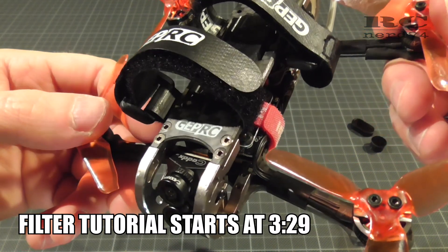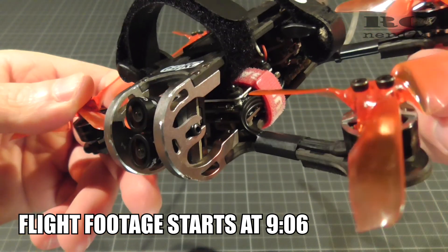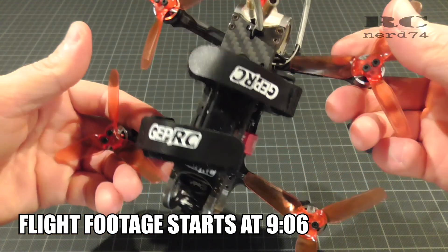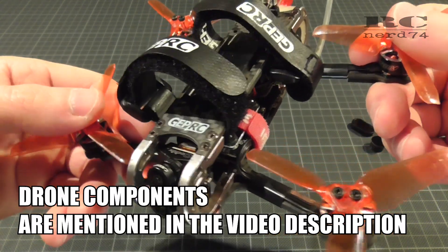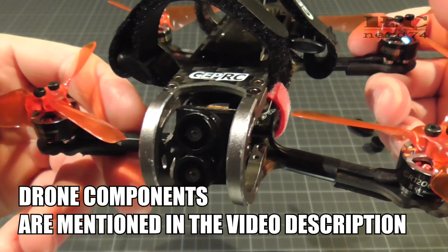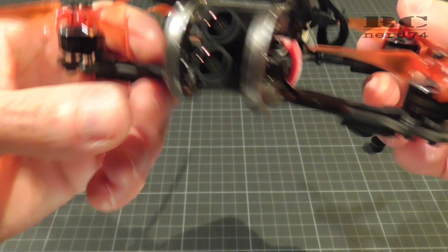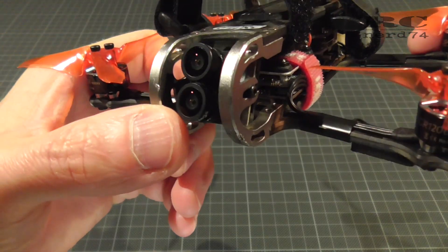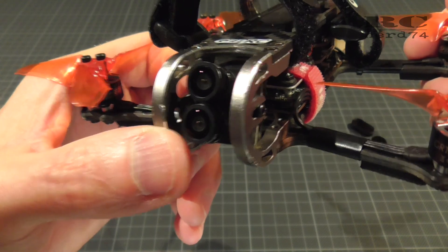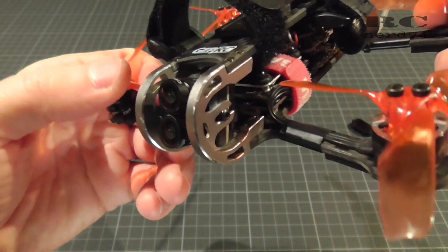First of all I have to say that I love this camera for using in micro quads like this 3-inch quad from GPRC. The camera delivers nice 4K footage at 30 frames per second and at the same time with the lower lens you get low latency FPV footage in really good colors and the whole system works absolutely perfect.